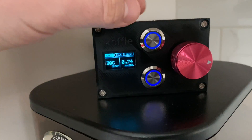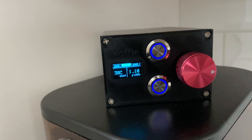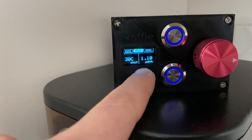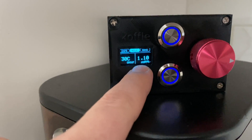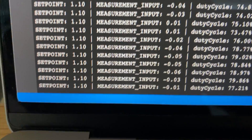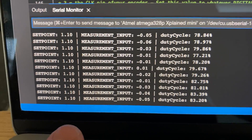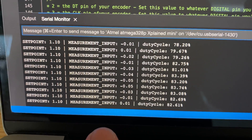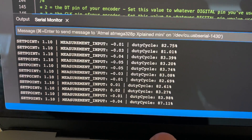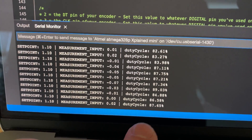If you want to flip into the high pressure state, we'll switch to that input mode. We are now at a high pressure state which is 1.1 bar. Going back over to the serial monitor we can see that indeed the set point is now 1.1 bar with our current input voltage at atmosphere, and our duty cycle is ramping up to get the machine up to temperature.